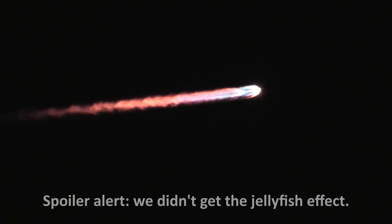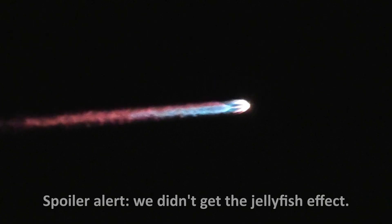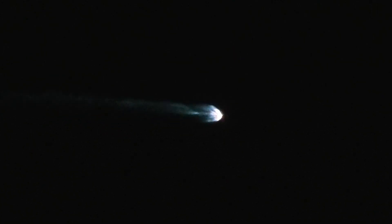We're hoping that the lighting will be good so we'll get the jellyfish, but we'll see. 60X again. I guess there's no jellyfish.